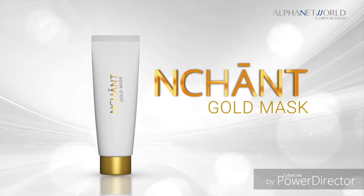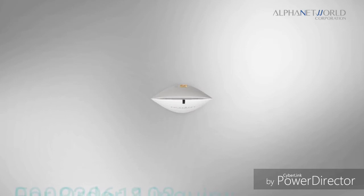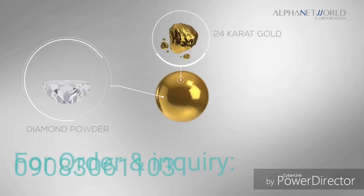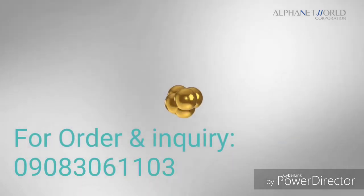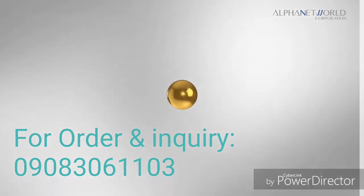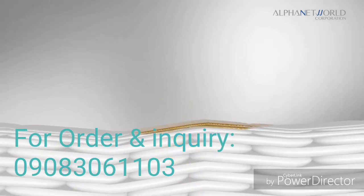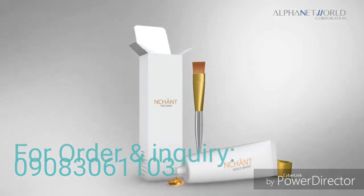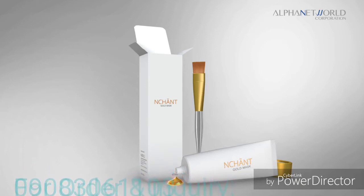Enchant Gold Mask is a luxurious regimen infused with 24 karat gold and diamond powder, collagen, and triple peptide EX to help the skin look firmer, more radiant, and glowing. The highly enriched formula made with Enchant's trademark technology helps improve the skin elasticity, making your skin noticeably healthy looking.